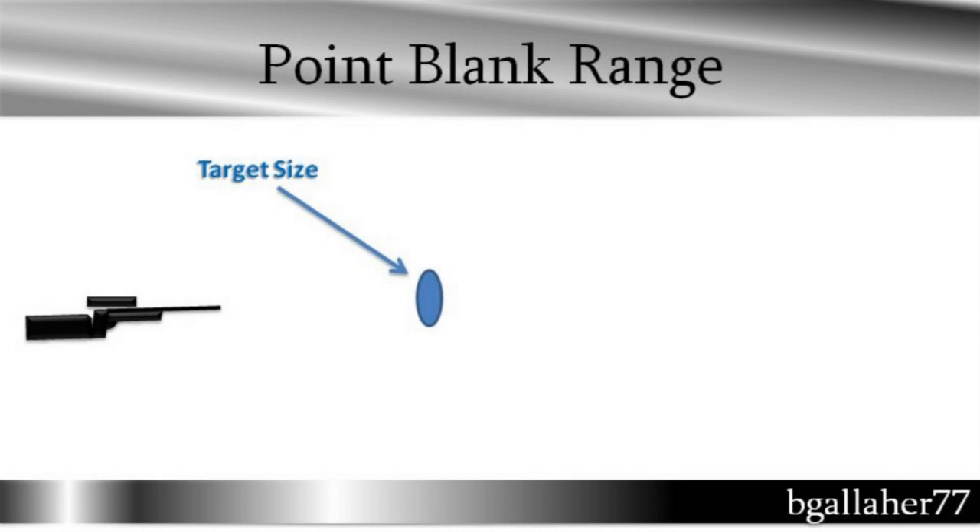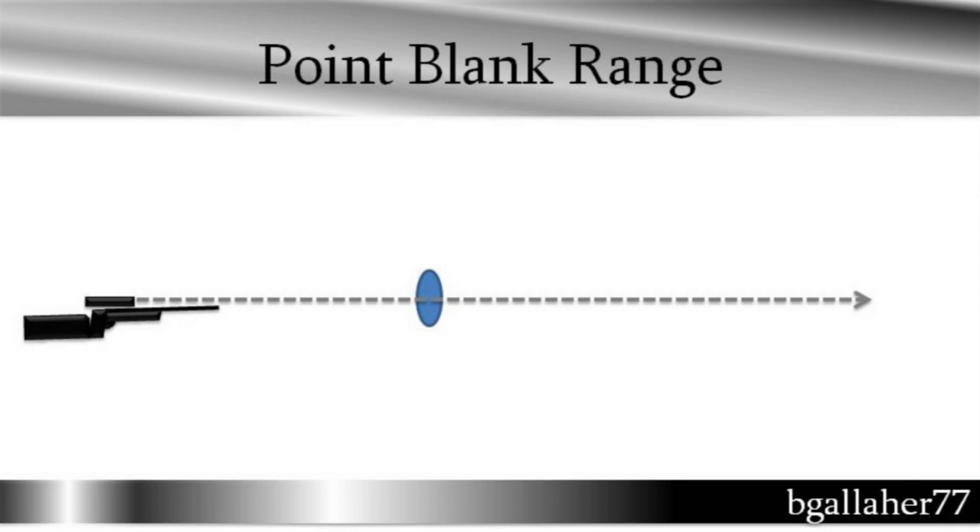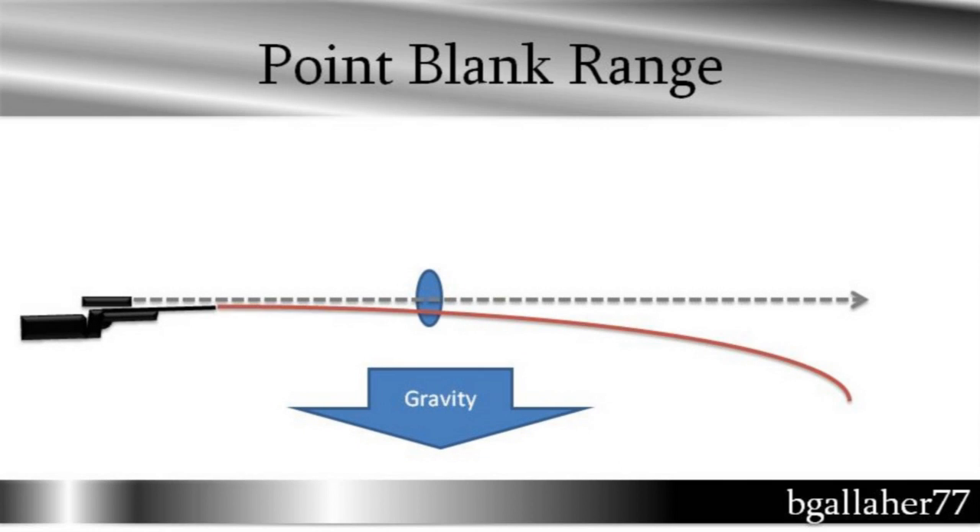We'll just cover point-blank range and what it is real quick. When you've got your gun, you're going to shoot at a target and the target is going to be a specific size. In this video we're talking six inches, which is just a reasonable-sized target for point-blank range. Line of sight — you see your target — but what you don't see is the force of gravity pulling down. When you shoot the bullet, the bullet will come out and then fall with gravity.